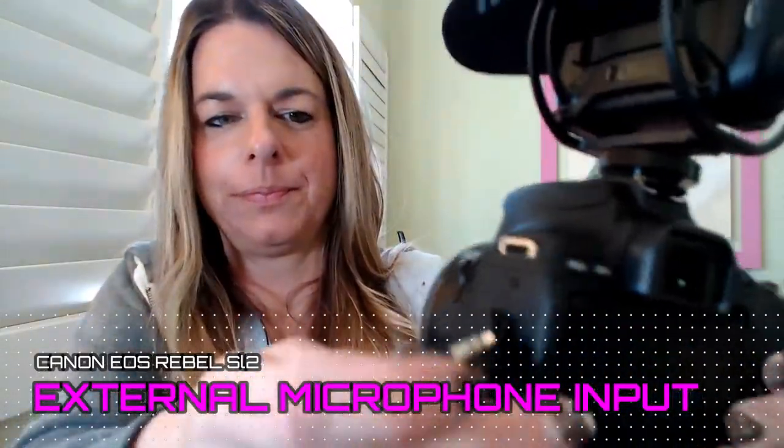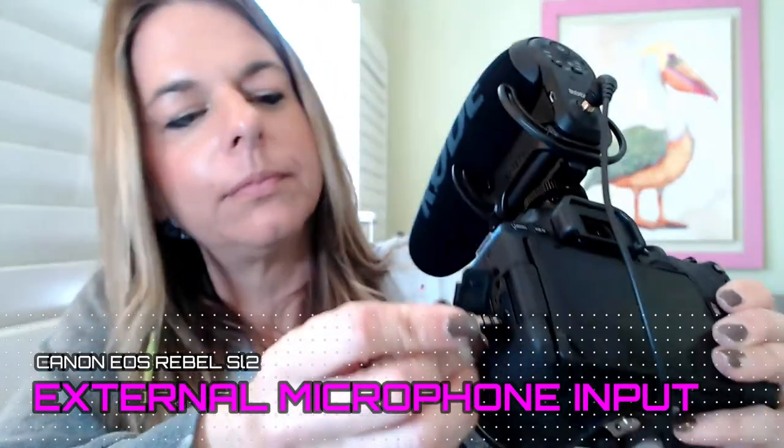The flip screen was obviously the most important thing to me, but the second most important was actually having a mic jack. Going from a point-and-shoot to a camera with a mic jack — as far as editing goes — it's mind-blowing the amount of time it saves. Previously I had to sync up the video versus the audio, and that really is a pain. Especially in our daily lives, it's really hard to get that time to do the editing that you need to do.